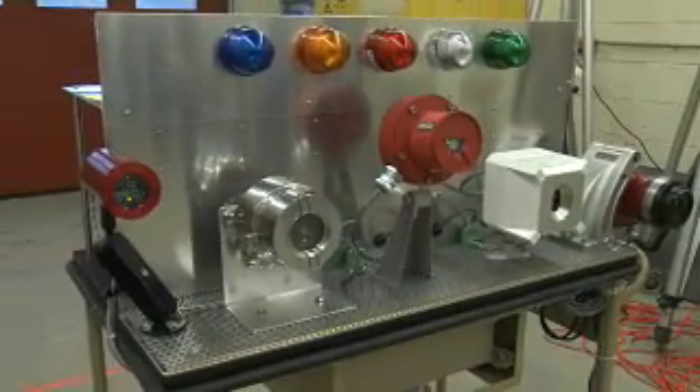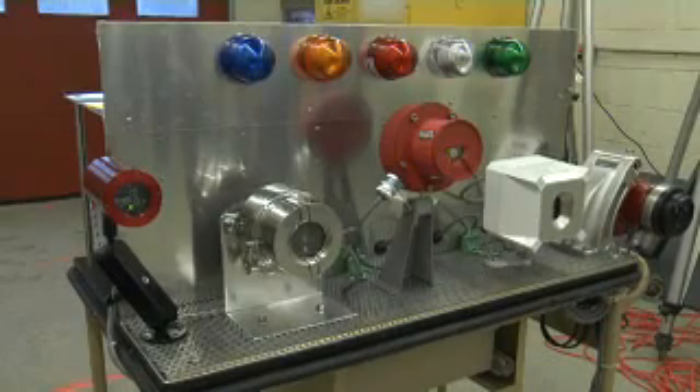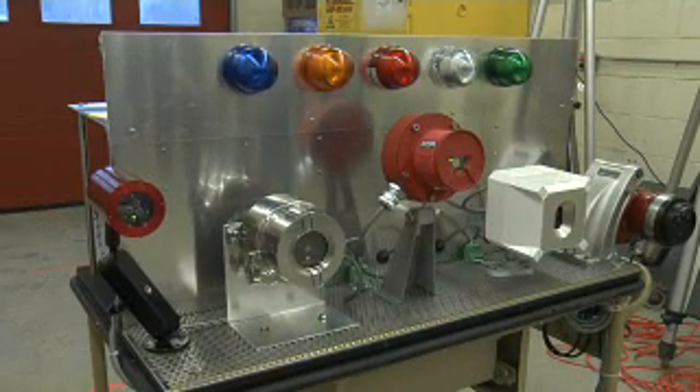From left to right we have Net Safety, Fire Sentry, MSA, Spectrex, and Detronix.